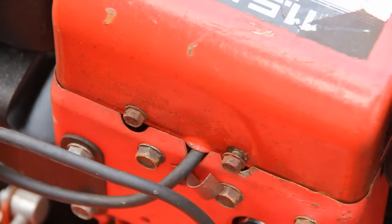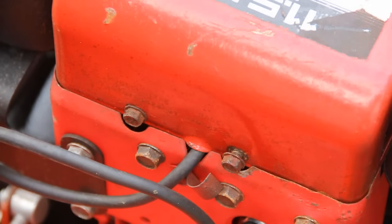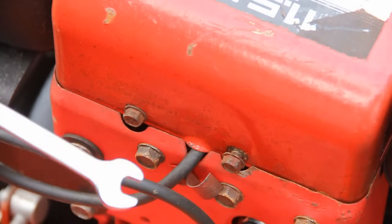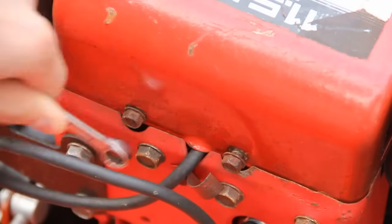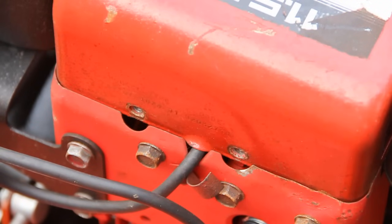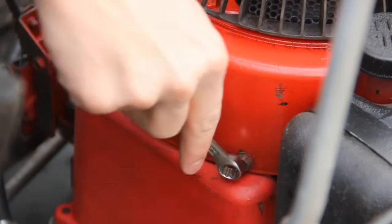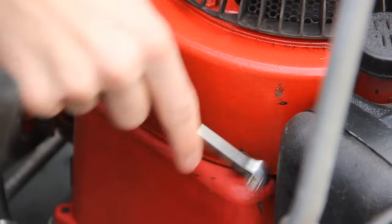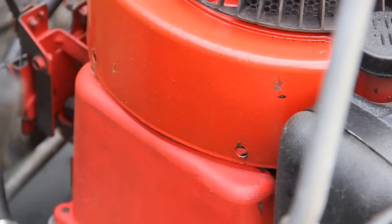First of all you need to unbolt these two bolts at the front. There's also two at the back which need to come off. To do this you need a 3/8 spanner. Once you've removed the front two then you can go ahead and remove the two at the back as well. Make sure you store these bolts in a safe place.